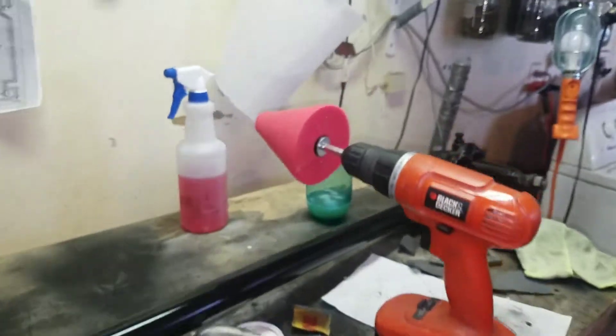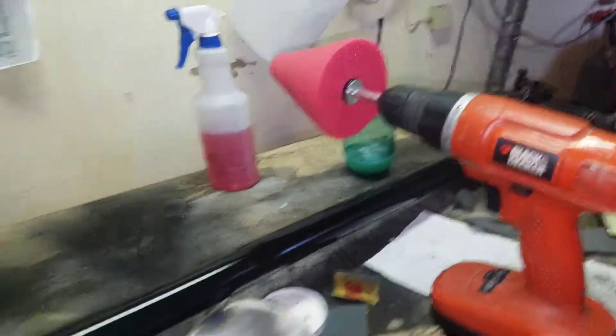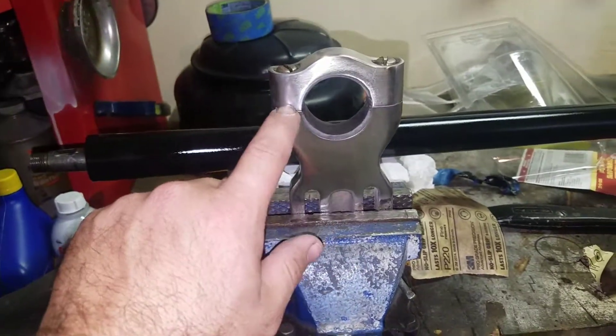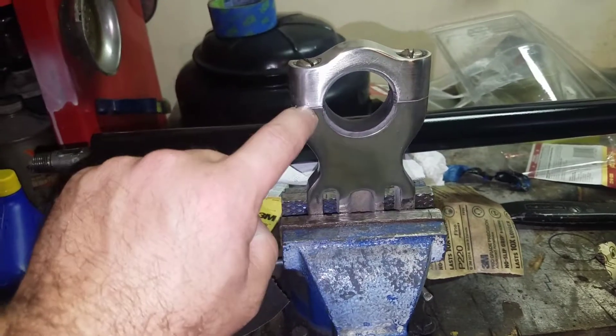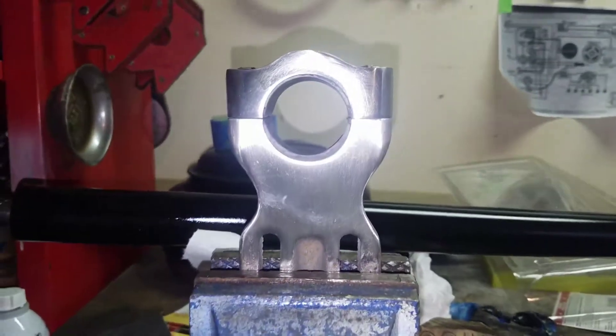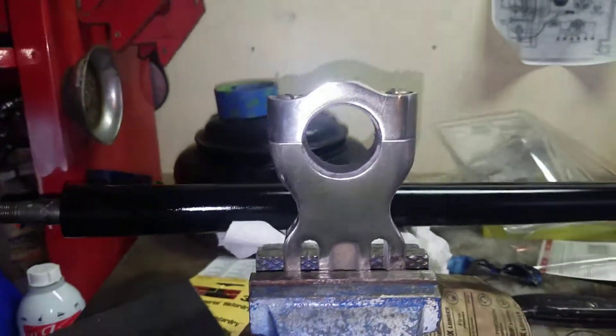So I'm going to use a powerball cone and Mothers PowerMetal polish to get this thing shined up. I hit it with 120, 220, 400, 800, and 1000 grit. I could definitely go finer, but for right now I'm going to see how it looks.